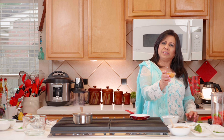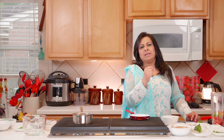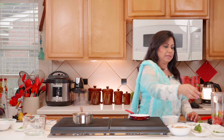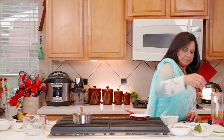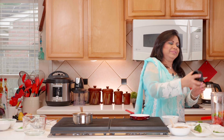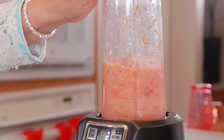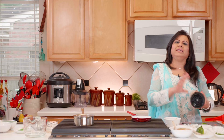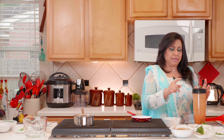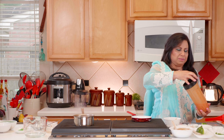We add a tablespoon of water and blend everything together. At this point you have three options: eat it as is, add a lime, or add tamarind. We're going to add a lime — squeezing in half a lime, or about a teaspoon of lime juice. Now we pour it into our serving dish.